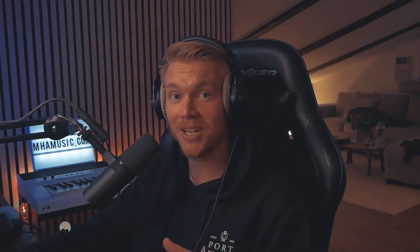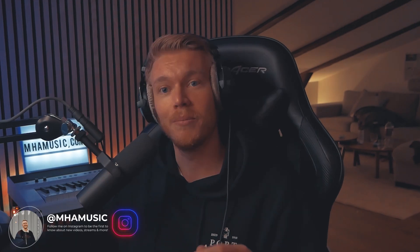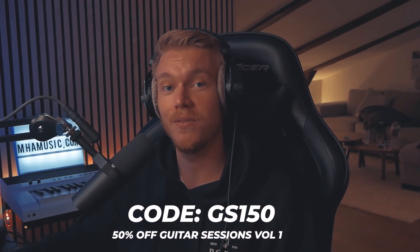Luckily I didn't lose my projects and the Guitar Sessions Volume 2, which will be out next week by the way. There's a bit of a sale going on until then on Guitar Sessions Volume 1 if you want to get that.